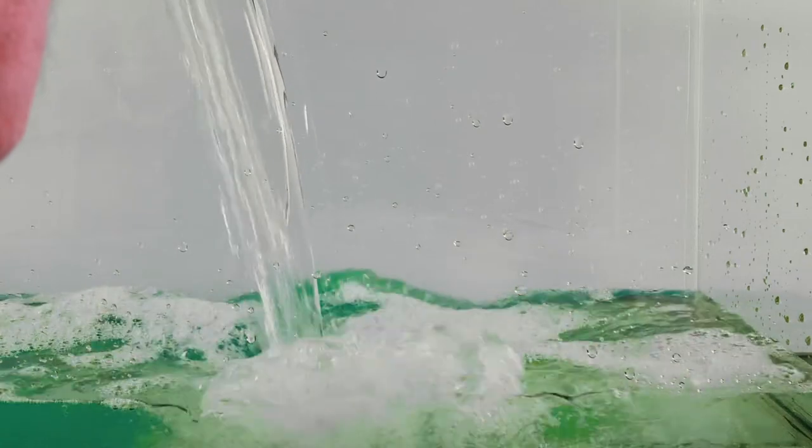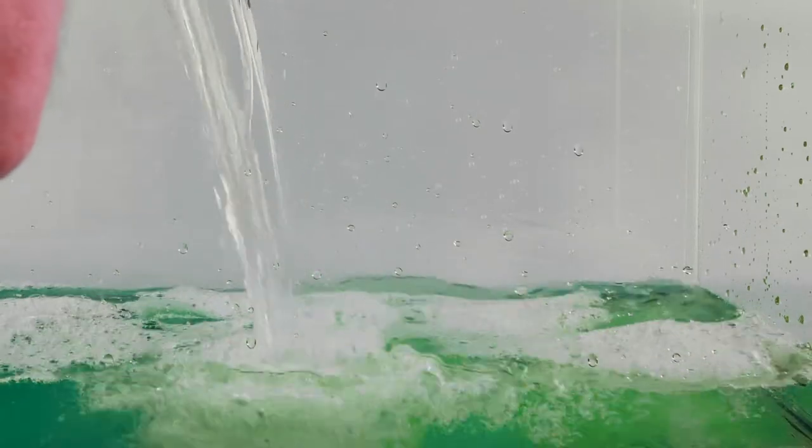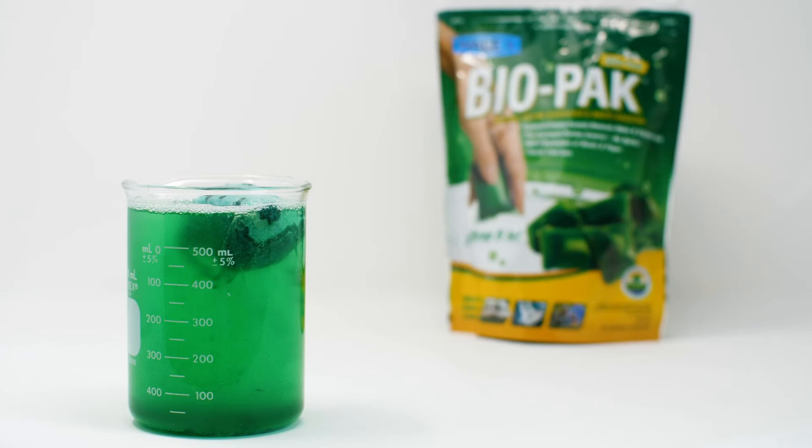We recommend 1.25 gallons of water for every 10 gallons of holding tank. The packet dissolves, releasing the active ingredients, which go to work breaking down the waste and tissue.